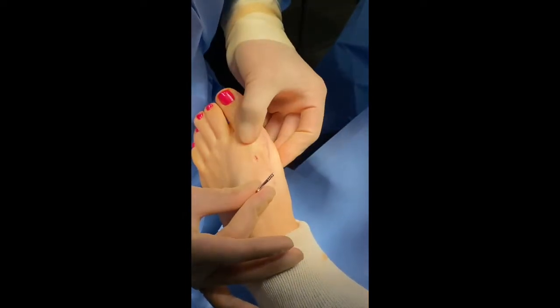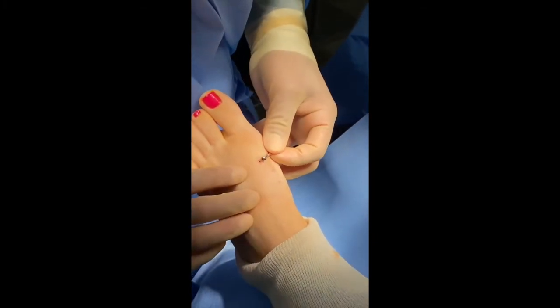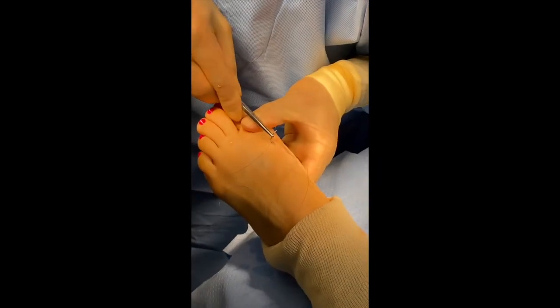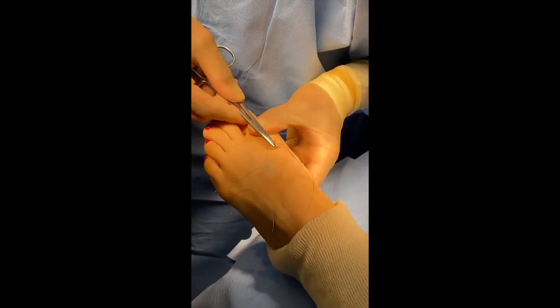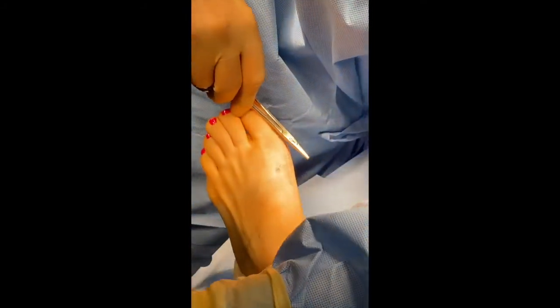We will then irrigate it. And then all you need to do is put one small stitch over that incision and we'll bandage it up.